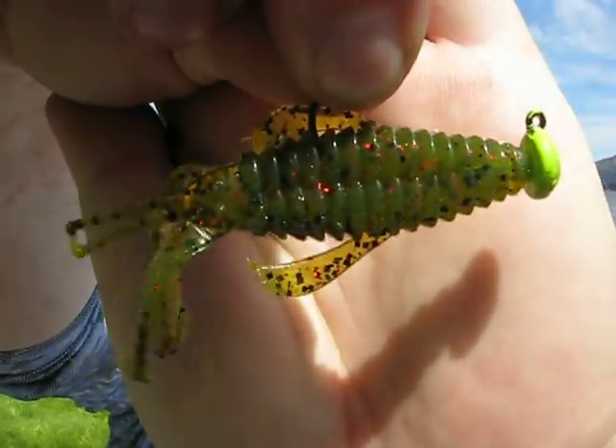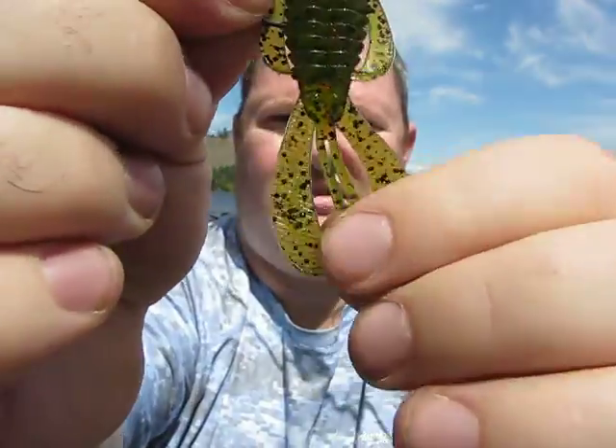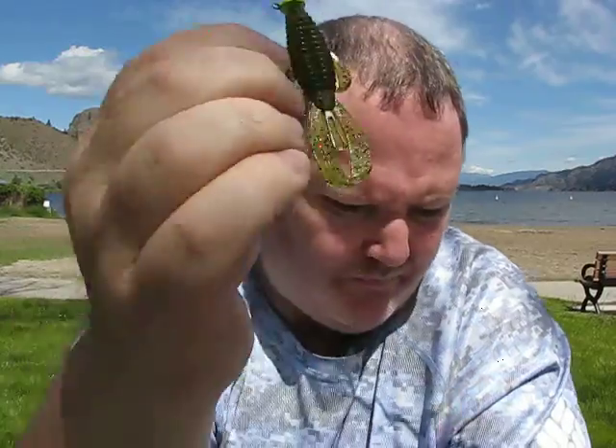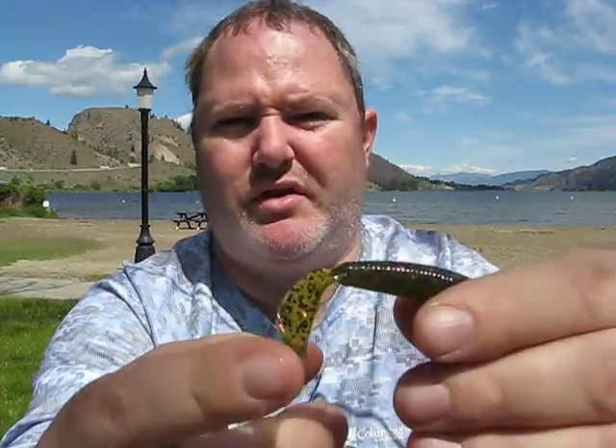One of the baits I've been excited about is Strike King's new ned lineup. They came out with the Rage Tail Baby Bug - very impressed with it. The head I use is a one-sixteenth ounce. They also have the Rage Ned Cut Our Worm, and you could probably use that on a small chatterbait too - it has a little boot on the back to kick and displace water.